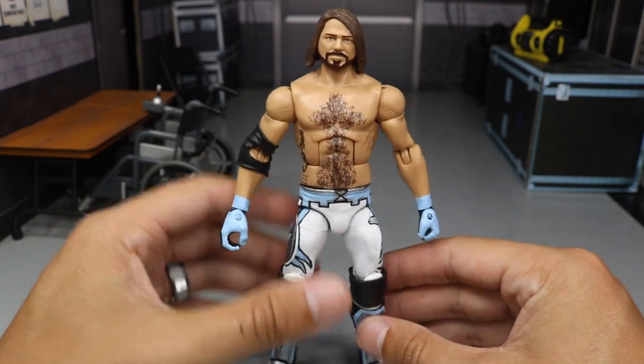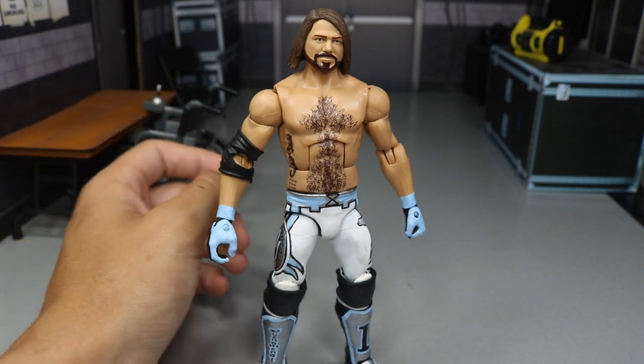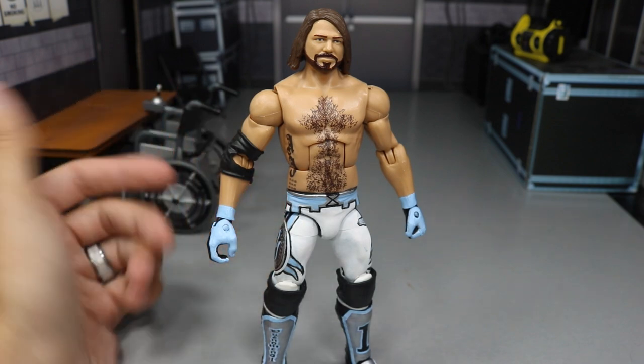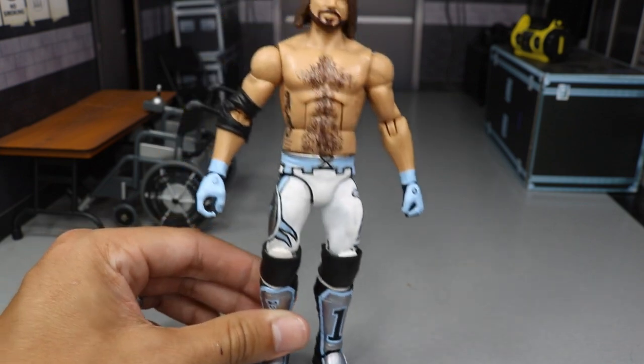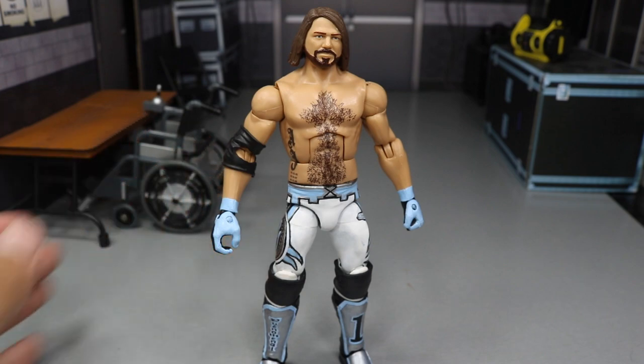That pretty much does it for this custom figure, guys. This is basically what I was doing all day yesterday because I couldn't film the show if I didn't have the AJ Styles to work with. But that pretty much does it for this video. Thank you so very much for watching. Subscribe to the channel for more epic WWE figure videos. Follow me on Instagram and Twitter at MyDamnToys. I really appreciate you guys checking out the custom — let me know in the comments section below what you think, and I will see you guys in the next video. Thank you.